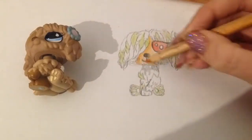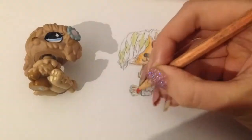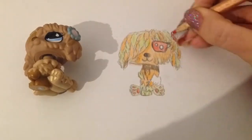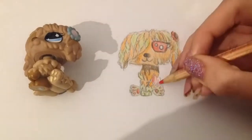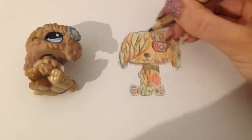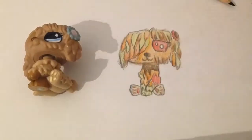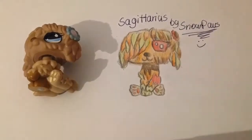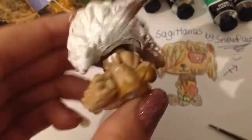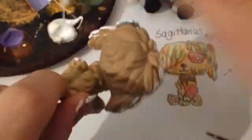As you can see, before I customize the LPS I always draw a little sketch first so it works as a guide for me. I chose red and orange colors because Sagittarius is a fire sign, so I associate it with these colors and I think it looks kind of cute. I chose the dog LPS because I think Sagittarians are strong, and dogs are strong too, and the LPS looks just cute.